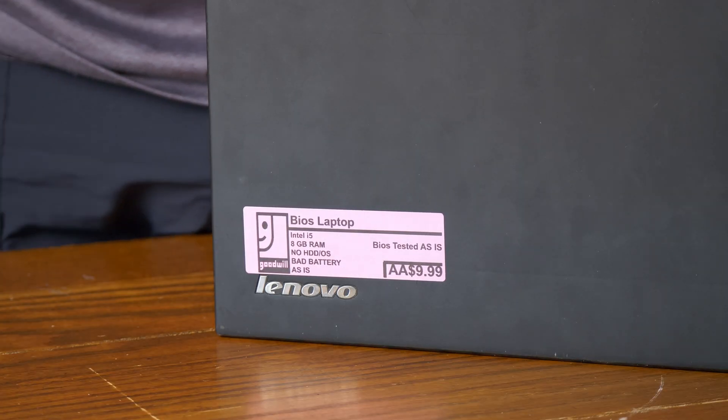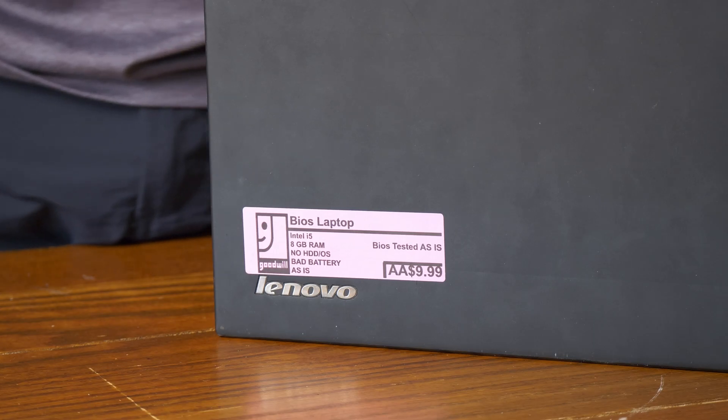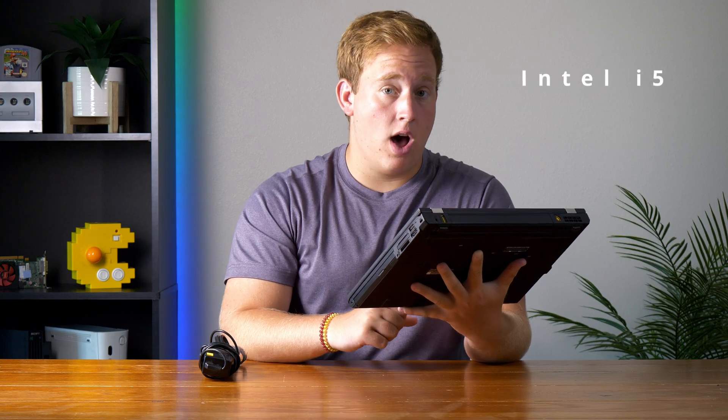$10 for a laptop and a charger — that's a great deal. And while you're not wrong, this thing isn't exactly in mint condition. And on top of that, according to the Goodwill, it has a couple problems. It's got an Intel i5 processor, 8 gigs of RAM, no hard drive or operating system, and apparently it has a bad battery. But honestly, that's not that big of a deal because we have the charger.